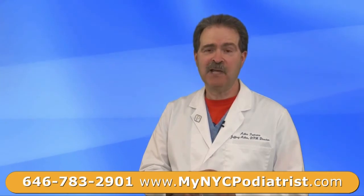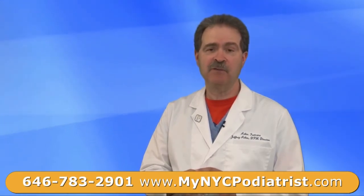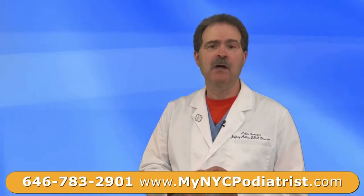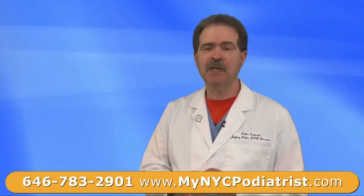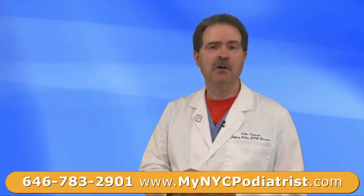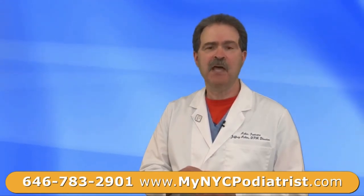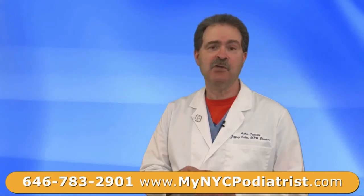Here at Adler Foot Care, we specialize in minimally invasive correction of these problems. The procedure is done from the bottom of the toe. Most times, you're able to get right back into an open-toed shoe and go right back to work. The bandage is on about three weeks and the problem is cured permanently.